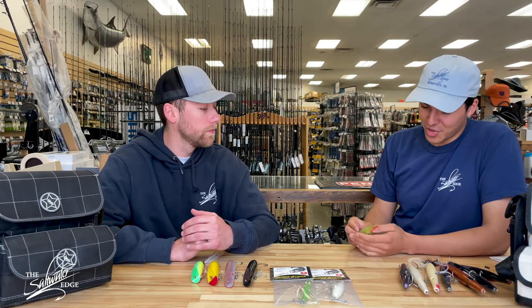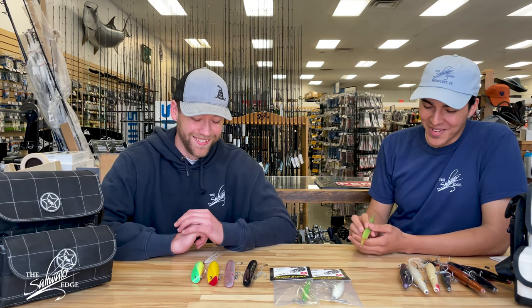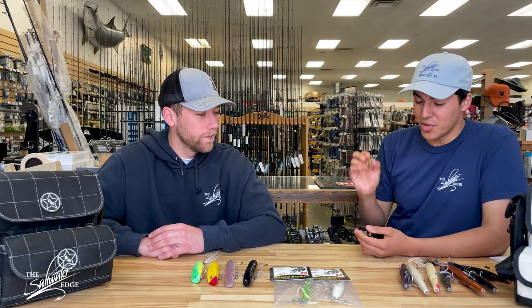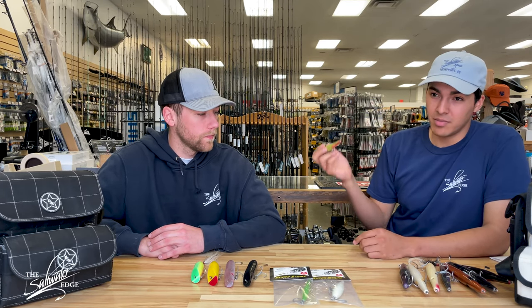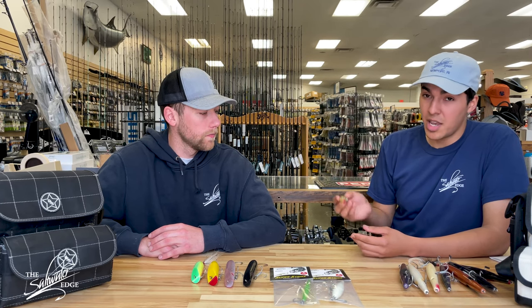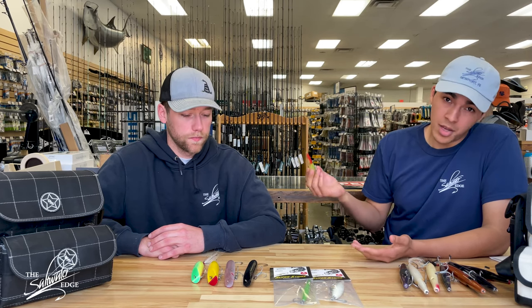When it comes to the needlefish, I think it's superior to the darter, just because it can do that and more — it's the jack of all trades plug. I can put this thing on the surface, I can load it and practically dredge bottom. I can imitate a myriad of baits: squid, bunker, peanut bunker, herring — everything you can think of pretty much.